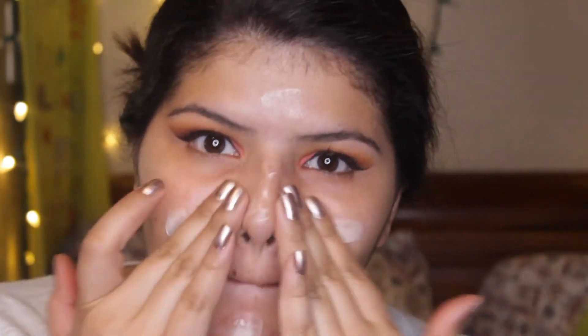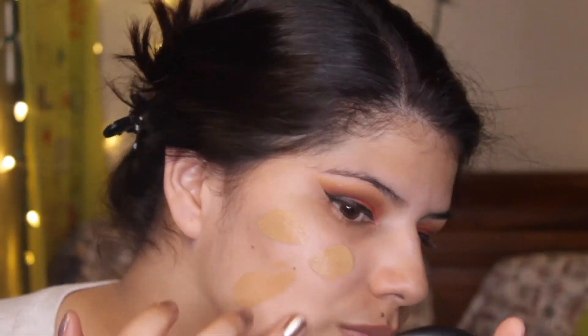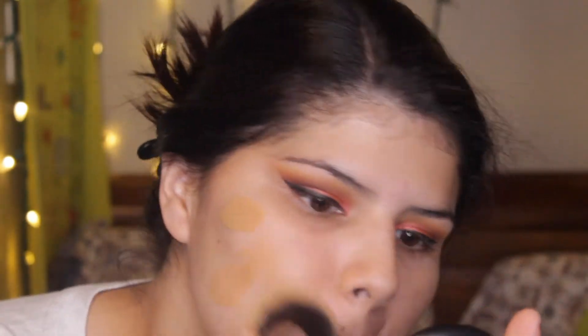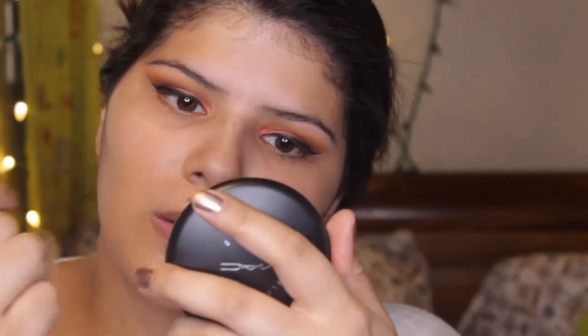For the foundation, I'm using my skin primer - this is by First Aid Beauty, a coconut smoothie skin primer, something like that, I completely forgot the name. For foundation I'm going to be using my NARS Radiant Long Wear foundation mixed with my MAC Face and Body foundation together - you guys know I love that mix, it really works for my skin.